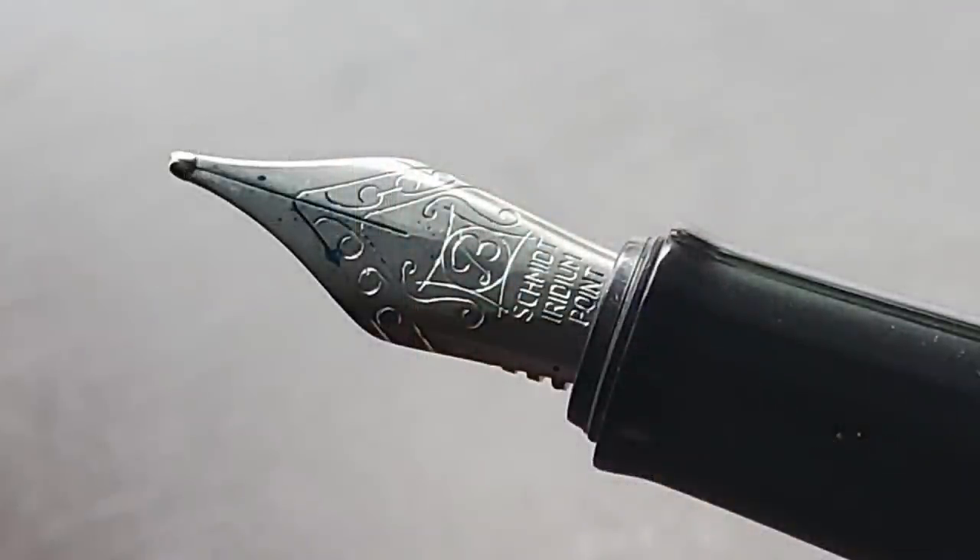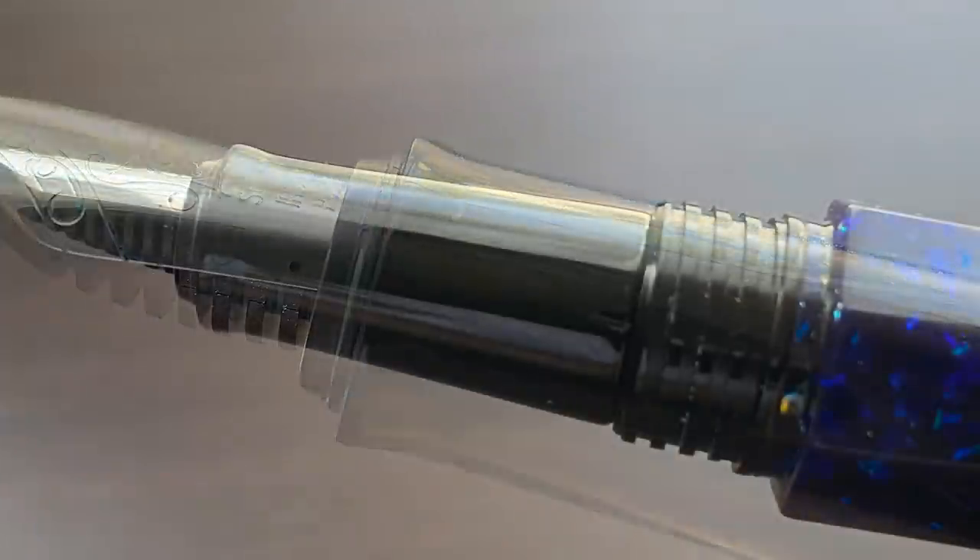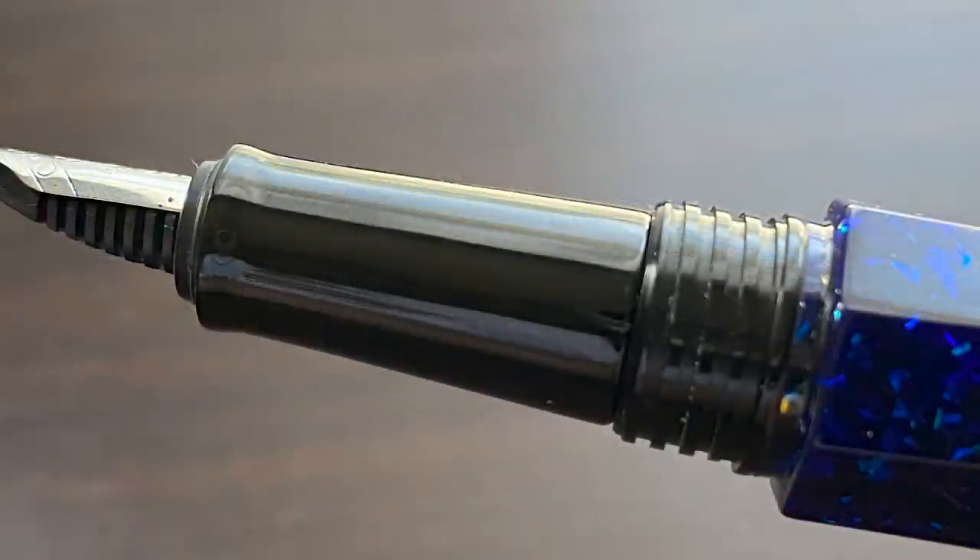Here is a look at the nib. Bennu uses Schmidt nibs. The nibs are a bit on the small side — about the same size you're going to find on a Kaweco Skyline Sport. This particular nib is a broad, signified by the large cursive B in the middle of the nib. It's available in extra fine, fine, medium, and this broad. The sections on Bennu pens tend to be a bit on the thin side, and the Scepter is no exception. The section begins with a slight flare and then angles up until it reaches the wide, blocky threads.